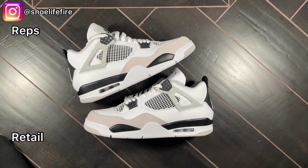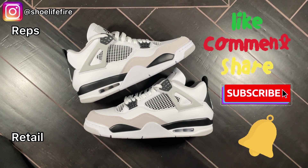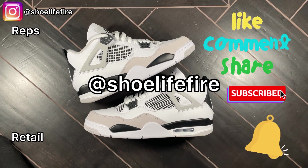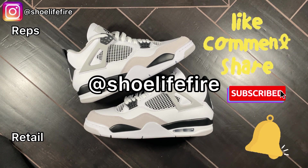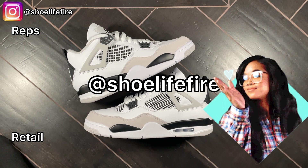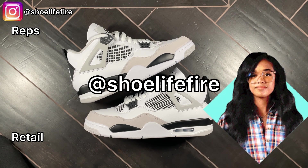Let me know what you think in the comments below. Don't forget to like, comment, share, and subscribe — hit that bell so anytime I upload you'll get the notification. Don't forget to follow me on Instagram; all the information for all the shoes I showcase here on the channel are tagged over there, and feel free to send me a DM if you have any questions. Once again, thank you so much for your support, thank you for watching, and I will see you in the next video — bye-bye!